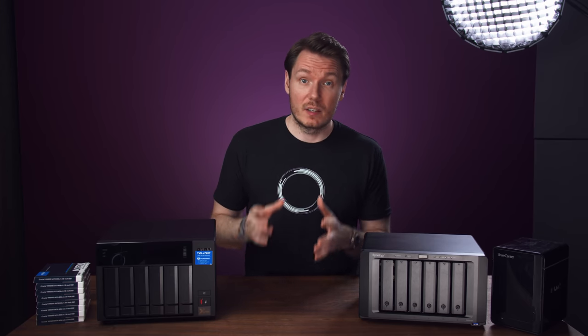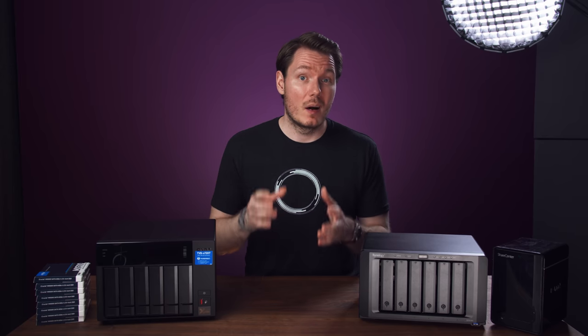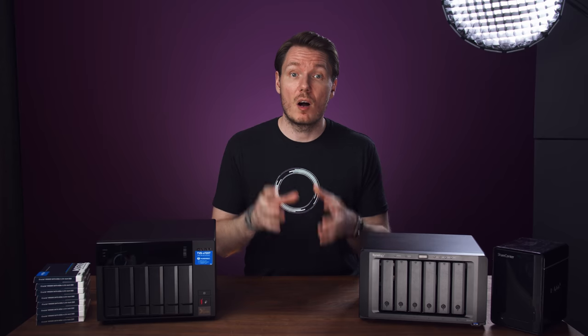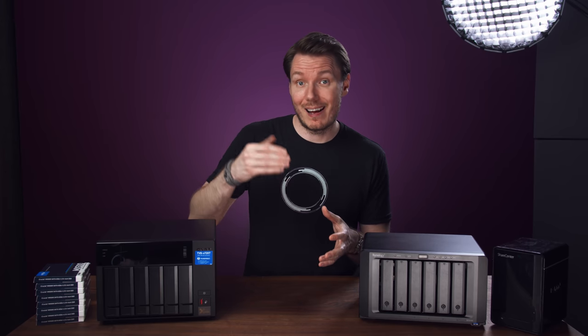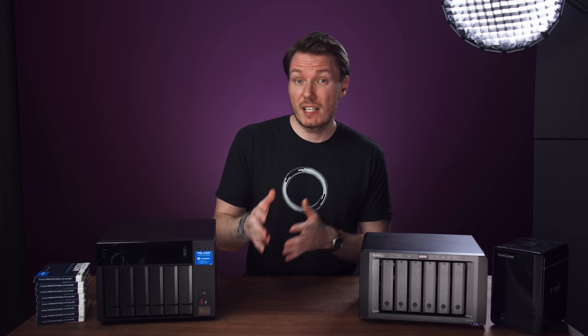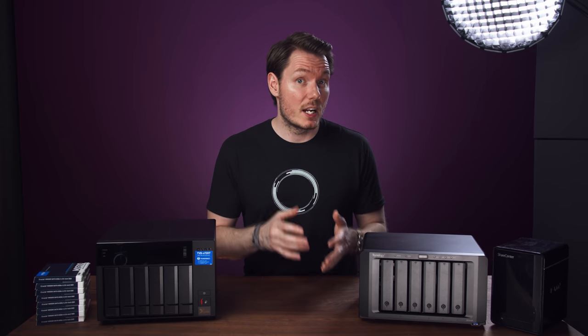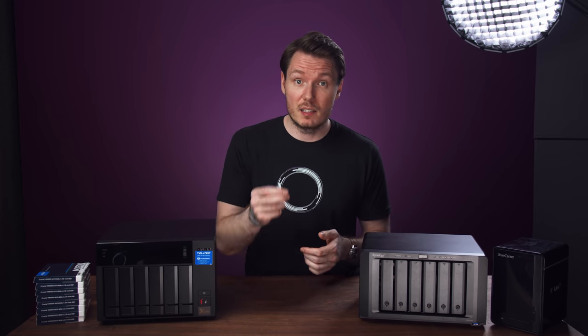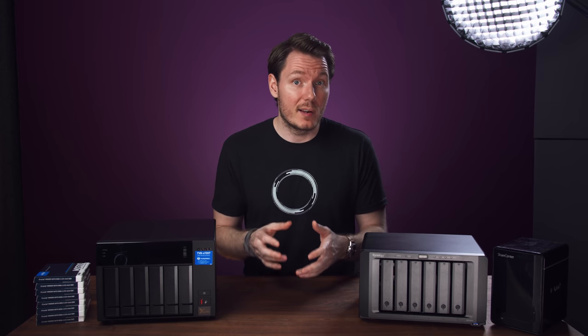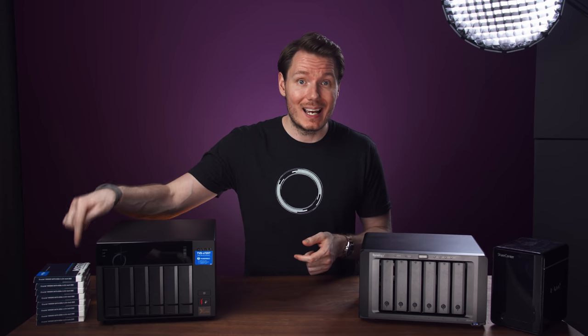That brings me to what I'll need from the NAS: it needs to support backups to Backblaze B2 so I can store everything in a redundant RAID array and have the NAS send it off to Backblaze on a schedule automatically. And since this NAS is going to replace my direct-attached SSDs, I want it to be as fast as those SSDs, which means a few more requirements — I'm going to set up 10GB Ethernet and build a compact array of only 2.5-inch SATA SSDs.